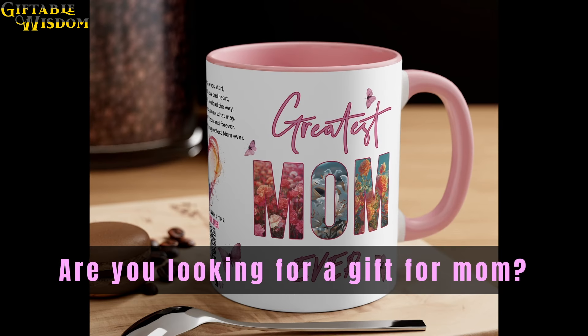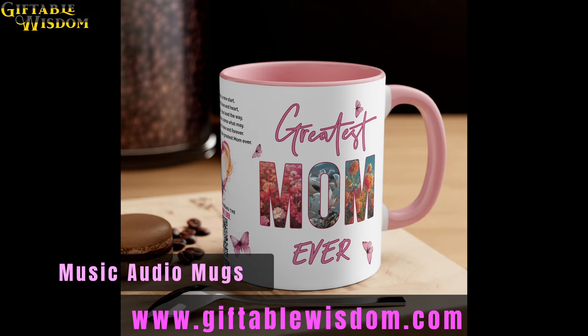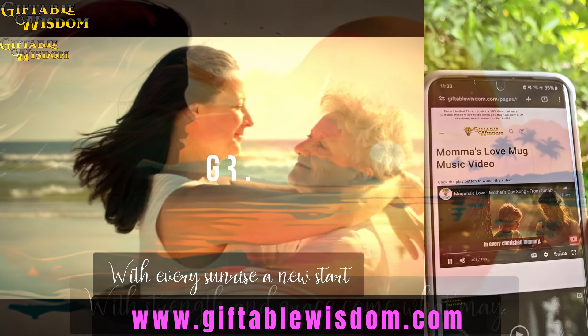Are you looking for a gift for mom? Give mom the gift of your love and appreciation with this special one-of-a-kind interactive audio mug. Just scan the QR code with the camera app on your phone and then play the video. It's that easy.